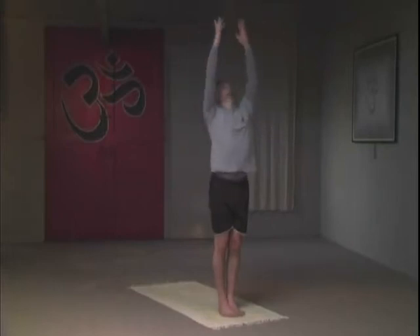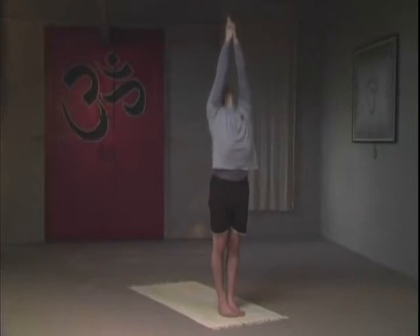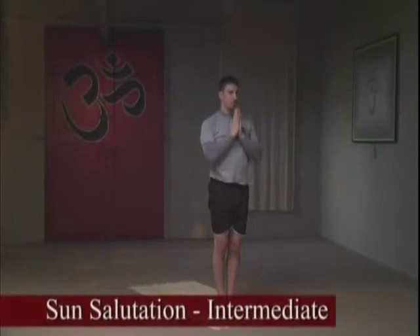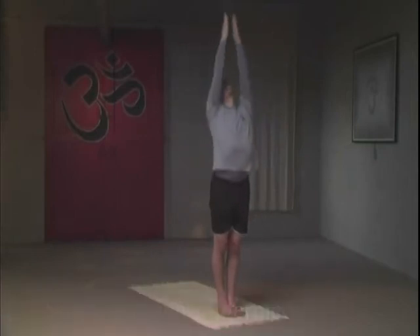On an inhale, come all the way back up, interlacing the fingers, reaching up as tall as you can, maintaining a lifted posture. When you inhale you raise upward, when you exhale you release and maintain your pose. Second variation — intermediate variation — sun salutation. Inhale, taking the palms together, maintaining this pose for three breaths.